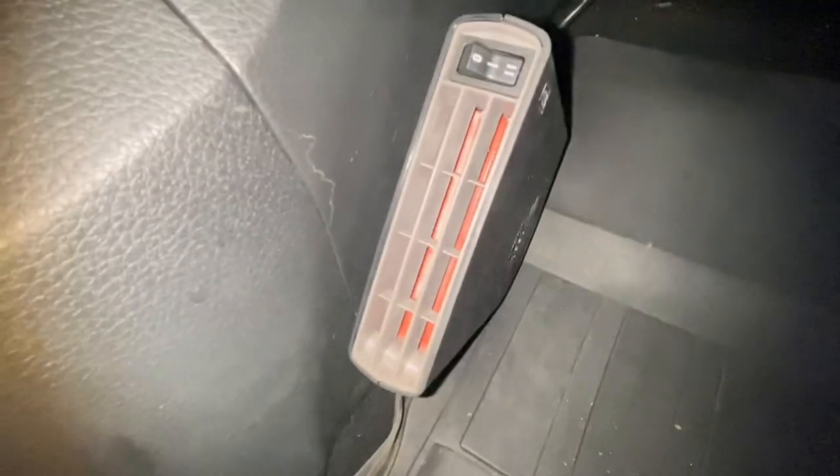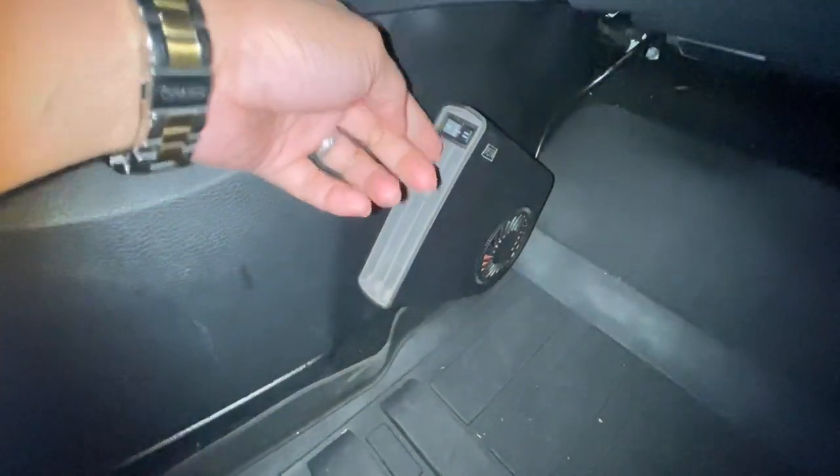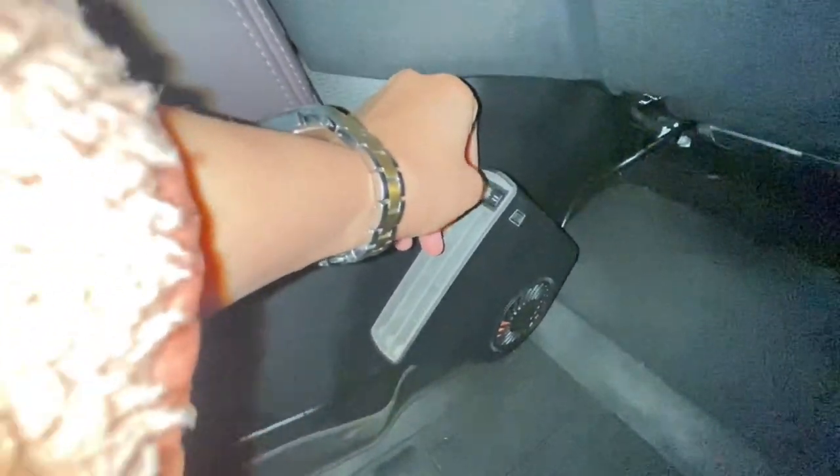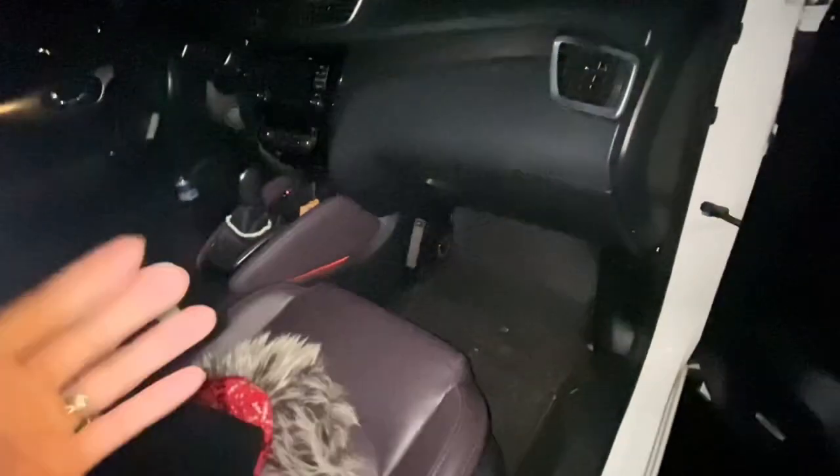There is a heater inside — you can choose if it's high or low, one or two. We'll check tomorrow if the car is hot. Thank you to babush for being the model!